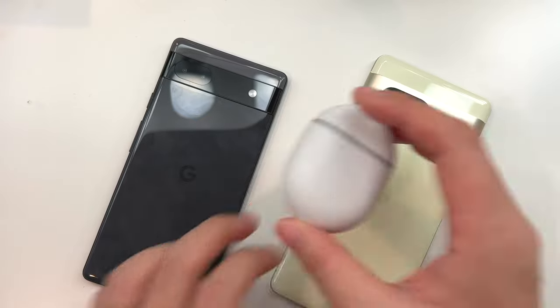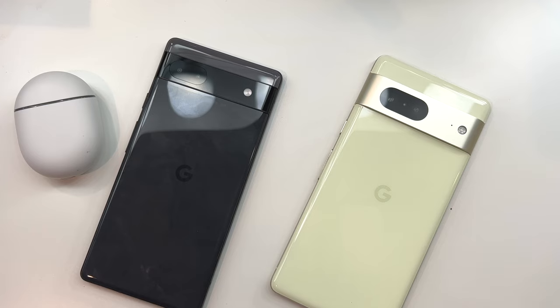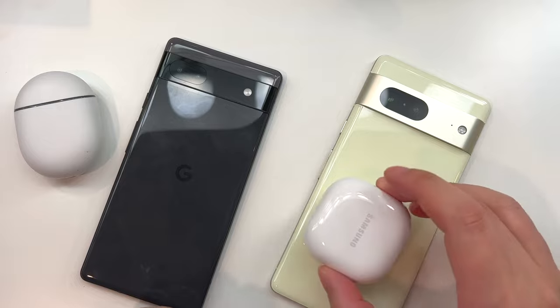Another thing is when you're unlocking them: the Pixel 7 has a fingerprint sensor as well as face ID, but the Pixel 6a only has the fingerprint sensor or a code that you can put in.